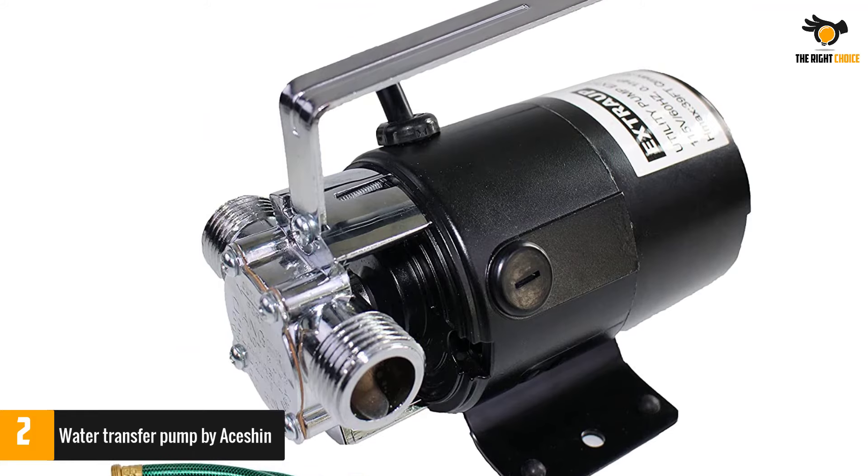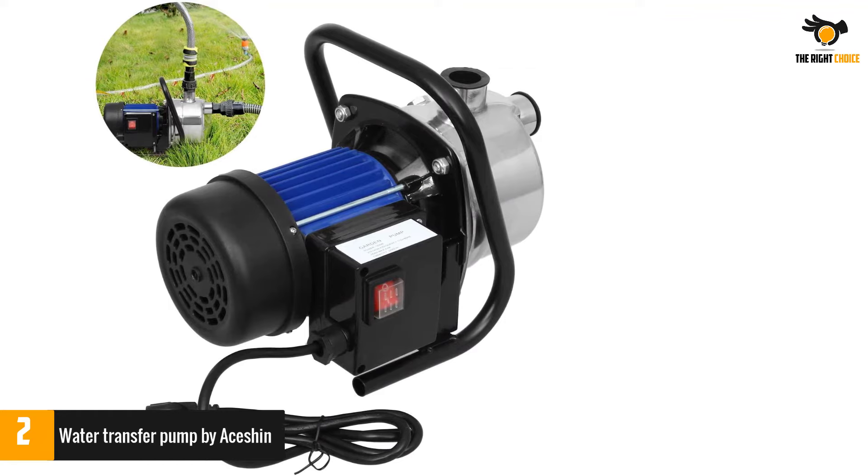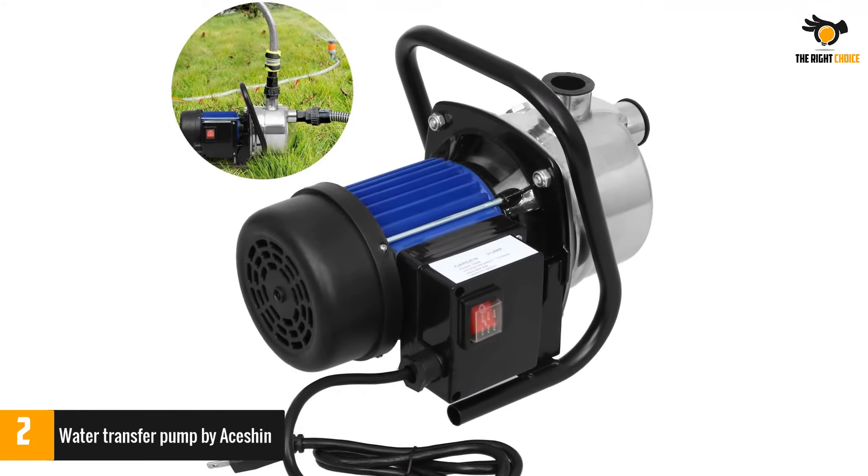If complemented with a pressure regulator, this pump can also serve as a booster pump. It is very easy to transport and maintain, thanks to its carrying handle and steel cover.